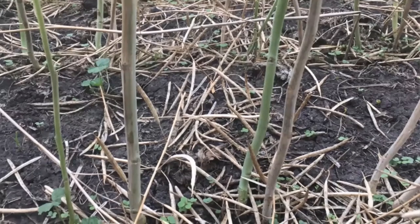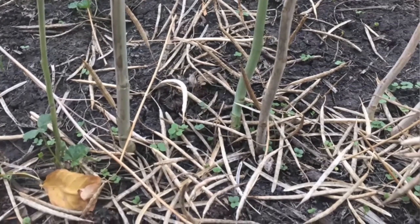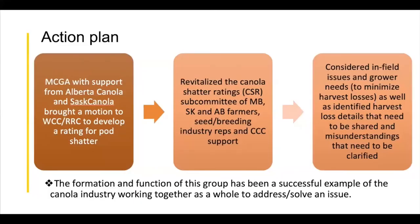In 2020, we experienced extreme heat, extreme drought, and in Manitoba, extreme wind. On my farm — like many others — we went to harvest our canola and had a lot of loss; pods were all over the ground. Even though we had been straight cutting for a number of years, this was something new. Following harvest, our Manitoba Canola Growers board met and it was one of our big topics. We brought a motion forward to the WCC-RRC committee, and with the support of the other two provincial farmer canola groups we got the green light to develop a rating.